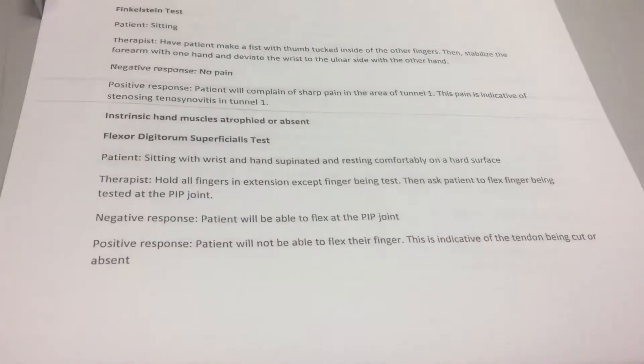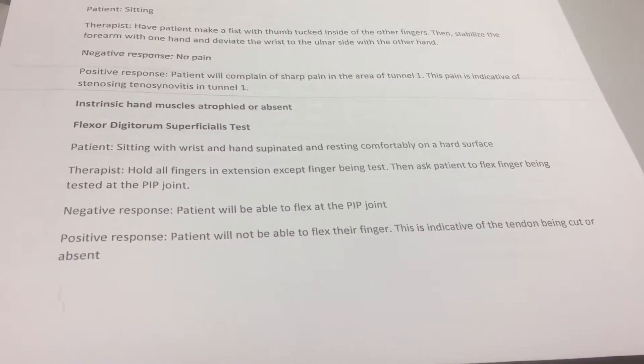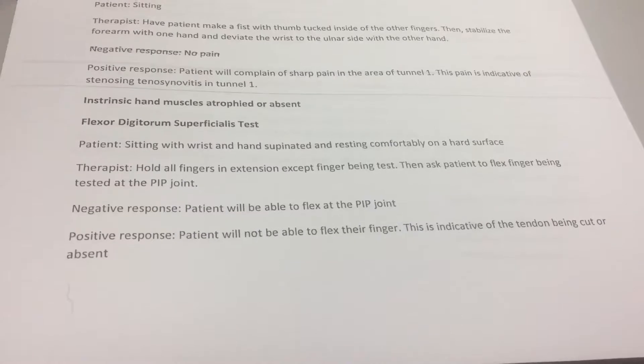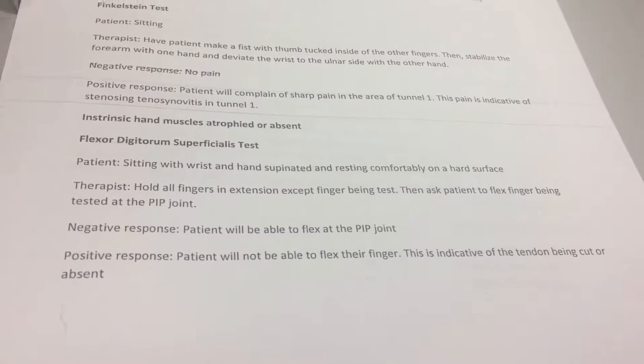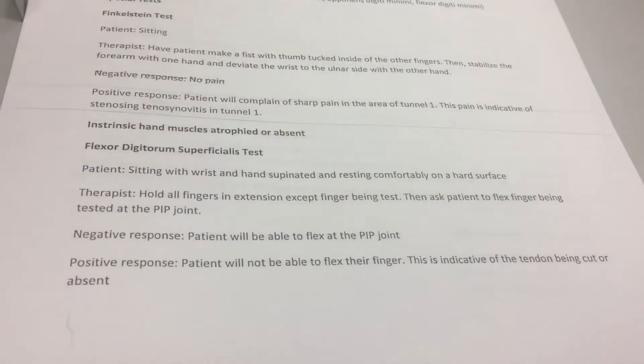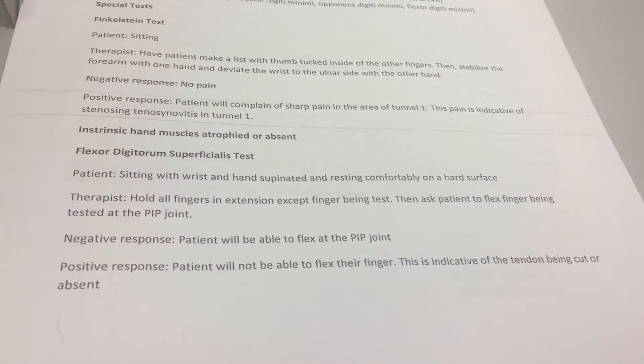So you're going to ask the person to flex their PIP joint. Flex the PIP joint, and then a negative response is the patient will be able to flex the PIP joint. A positive response is the patient will not be able to flex their finger. This means that the tendon is either cut or absent.